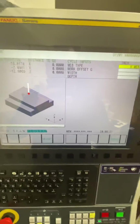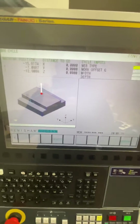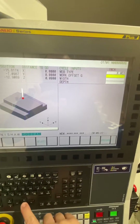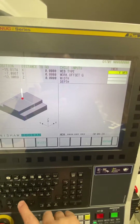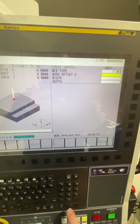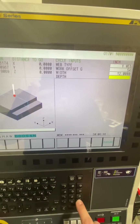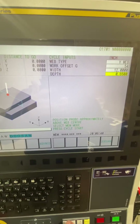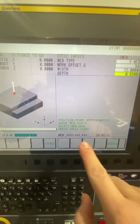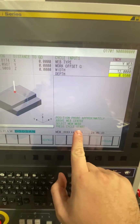This is what the web looks like. Like I said, it's very self-explanatory. Choose which web you want to do — Y. Work offset 54, width 12, depth, and go there. Position probe approximately above the web center, select MIM mode, press cycle start.